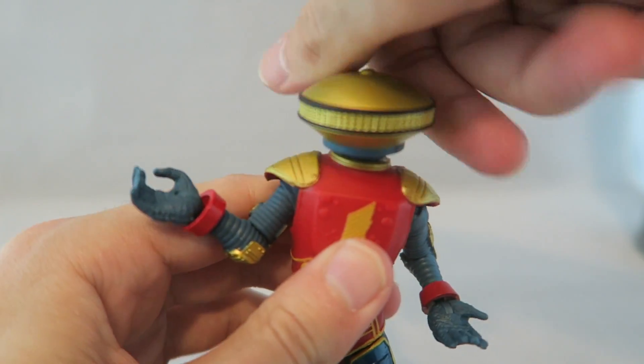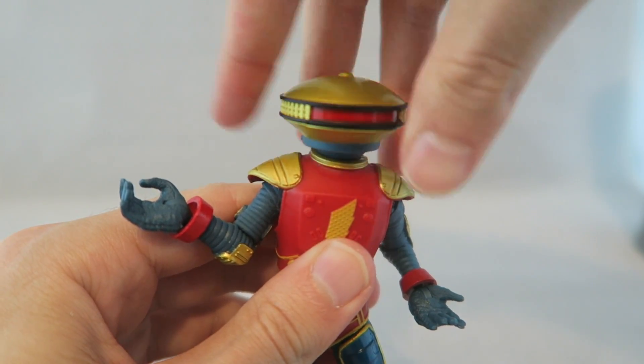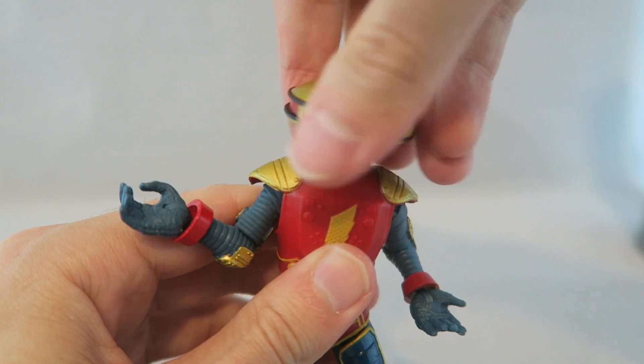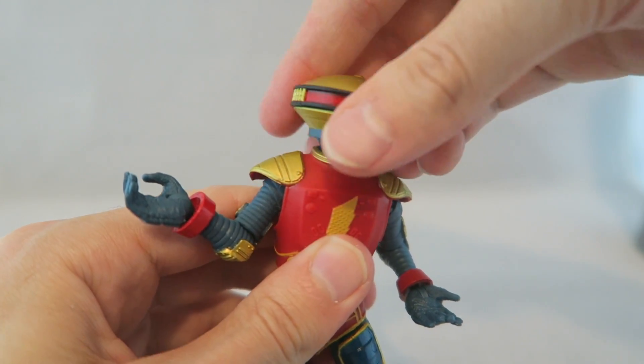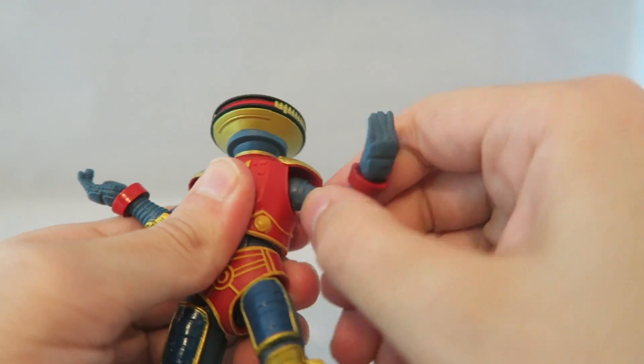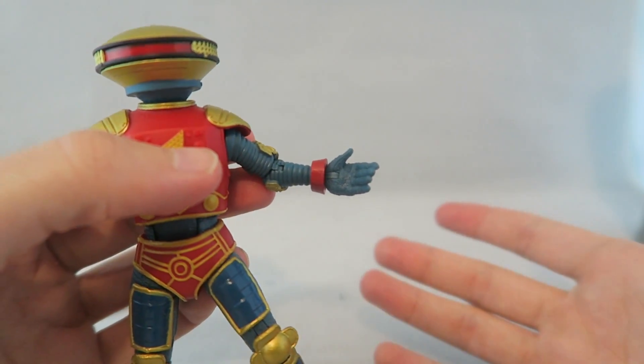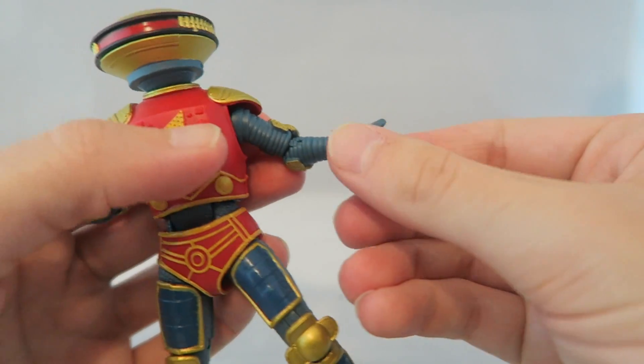Head articulation wise, you can spin his head like a saucer - this is definitely the weirdest 360 head articulation to show off, because you literally screw it off like a bottle cap. But then you get the head and neck articulation as well there, so you get some angles. You get your nice joint here on the arm and your elbow joint here. And then his little fist, which is the only fist you get, which makes sense for Alpha.